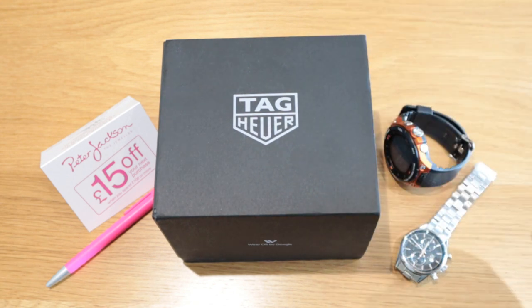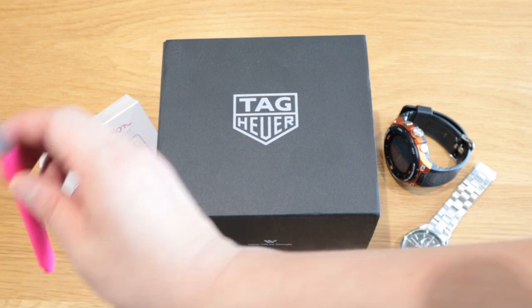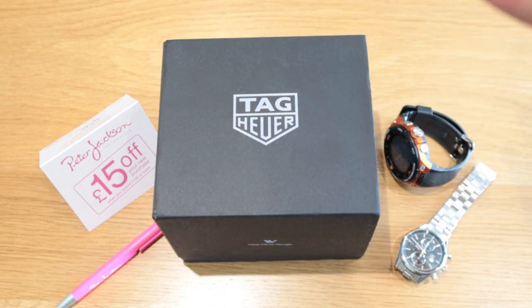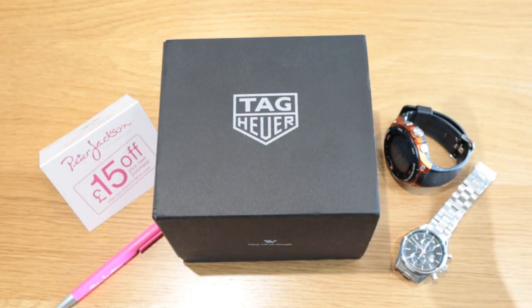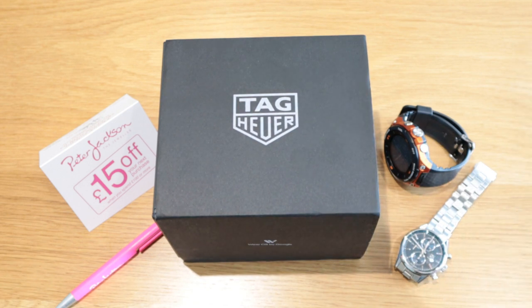This has been released more than a month ago and I actually bought this product from a company called Peter Jackson, a UK-based jeweler. The reason I bought it from Peter Jackson is because they were giving a 0% interest finance option for this product — not a lot of companies provide this; they normally offer 9.9% or 12% interest.